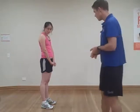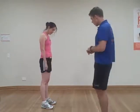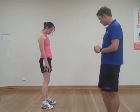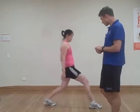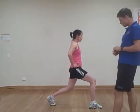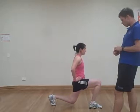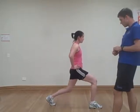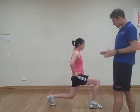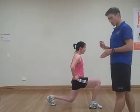First of all, standing up nice and straight. I'll get Kate to lunge up in front with a nice big stride. Now collapse that back knee — nice and controlled, coming up again. That's the way, just going down until just before the ground.